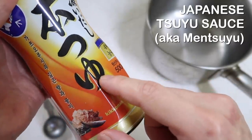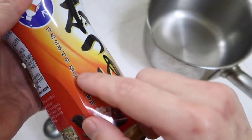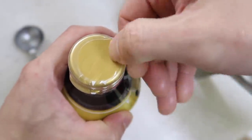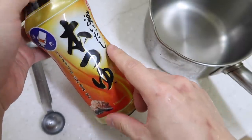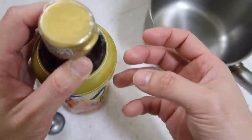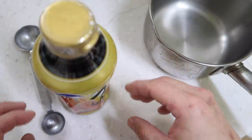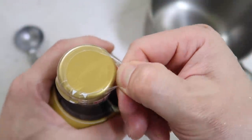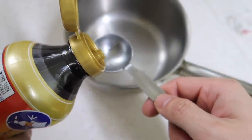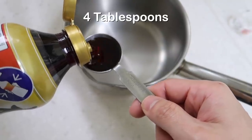Today we're gonna use some suyu. This is a Japanese-type sauce — basically soy sauce mixed with katsuobushi, the dried bonito flakes. They use this as a broth or sauce for tempura dipping, udon, and a variety of other dishes. You can make this from scratch, but you can also just buy it at the mart. This has soy sauce, mirin, sake, and it's mixed with katsuobushi flakes. We're gonna need four tablespoons of this.